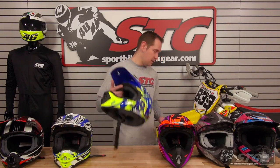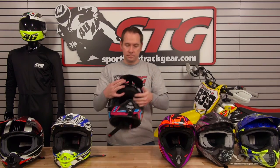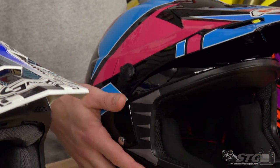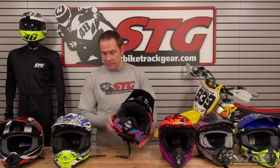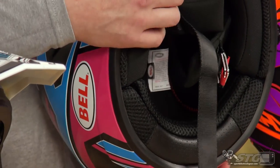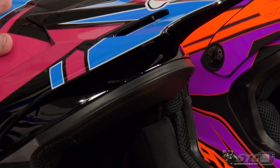Next up is the Bell SX1 off-road helmet. This one comes in just a bit more at $99.95. It's fully DOT approved and uses a polycarbonate shell design. It doesn't have quite as much ventilation as the HJC or Cyber, but it has a really nice large chin vent with a metal screen stopping debris. Fully washable, fully removable liner — all comes out with just a couple snaps, really easy and quick. Lots of cool graphics offered by Bell; their colors really pop once you have them in person.